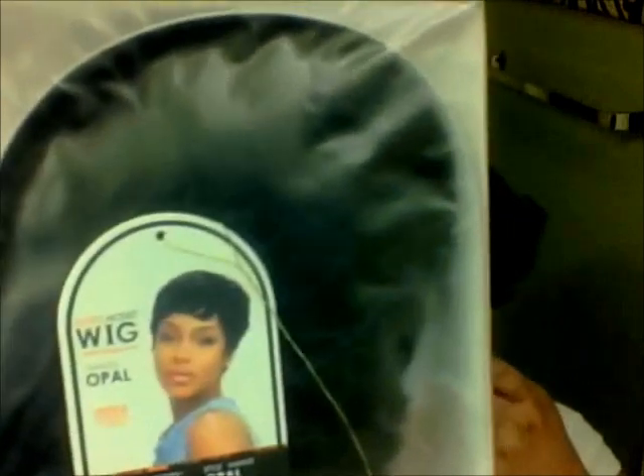The wig I'm going to talk about today is the Opal. I picked up this wig — it is a 1B. I ordered from hairsisters.com and I think I paid $19 for this wig. I've had it for a couple of months, but I was redoing my closet and found it. So I said let me just do a review and try it on. I'm going to try it on and then style it on camera.